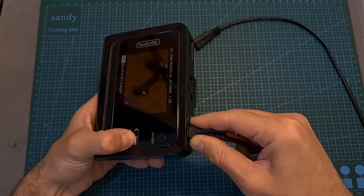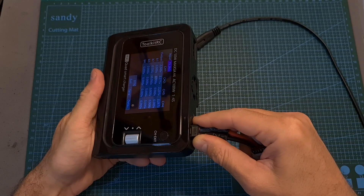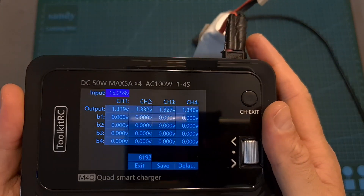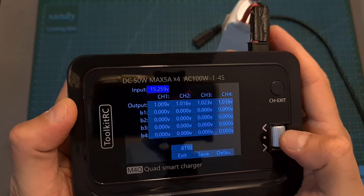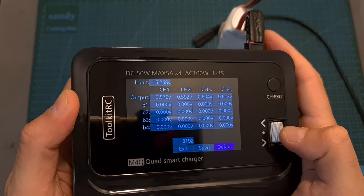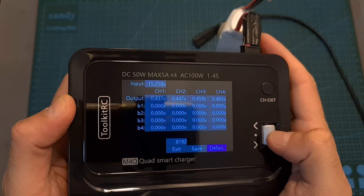In addition, in case you need to calibrate the charger, you can enter the voltage calibration menu by holding the scroll wheel button while powering the charger. Then using this menu, you can manually calibrate the voltage of each independent cell. Once you are done, don't forget to select save before hitting exit.